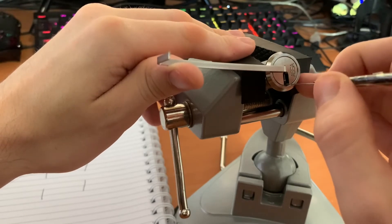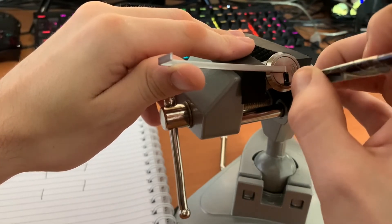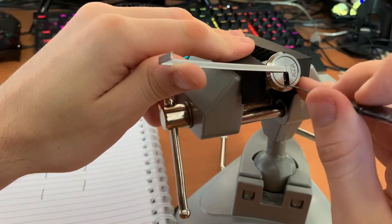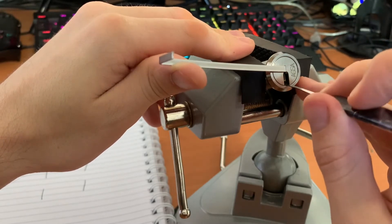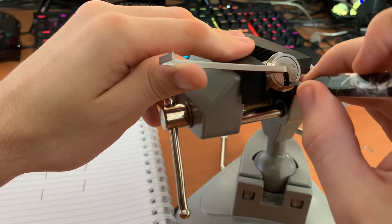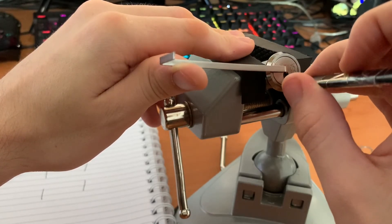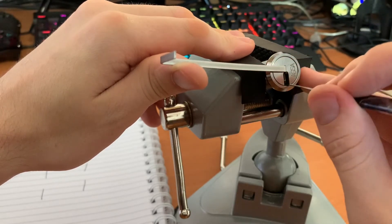There we go — just use the grooves on the side to navigate. Now we're going for a deeper false set, so we can do a jiggle test. One is still jiggling a little bit, but two feels very stuck, three also feels very stuck, and so does four — pretty much every single one.